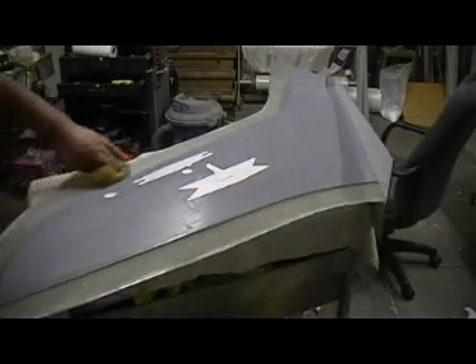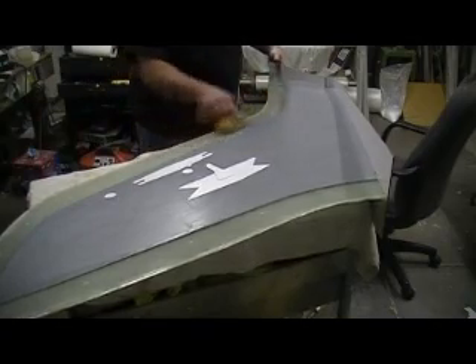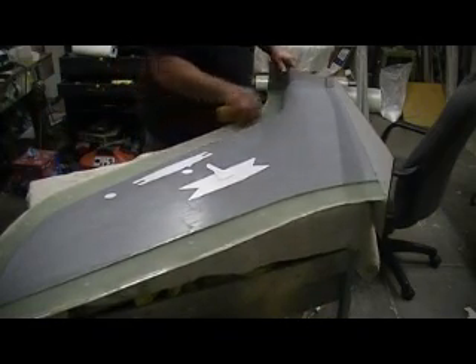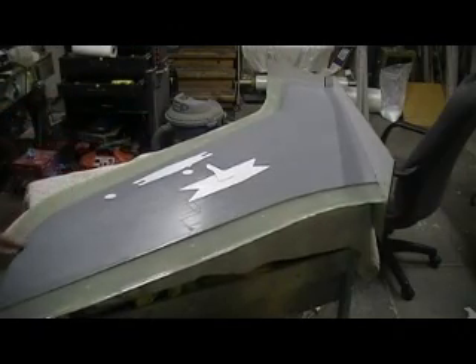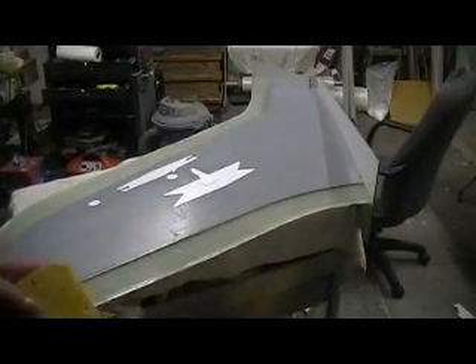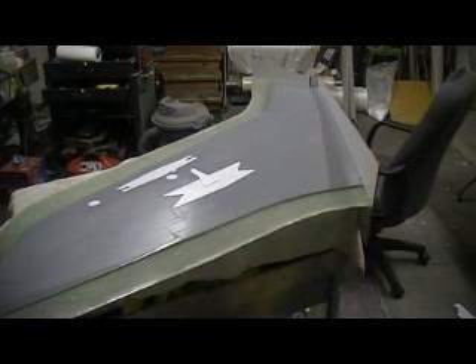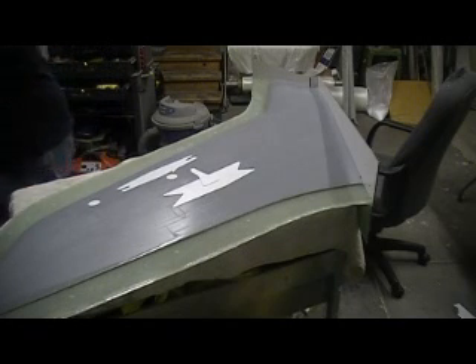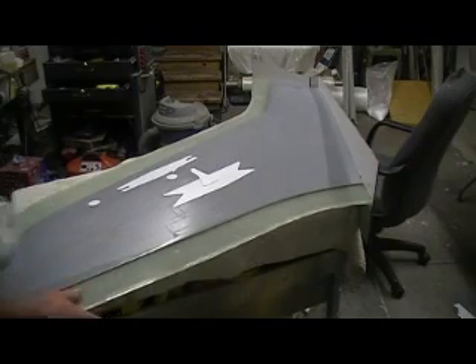Now I got to wash all the old mold release off this edge and get this down to brand new clean fiberglass. We want to wash that off. You might wonder why not just leave that on that edge — but this is a must, people. Listen up. Don't ever try that. Because this is brand new fiberglass right here with no wax on it. That's bad news. We've got to get it waxed before you put any resin on there. You just might not be able to get your plug out.